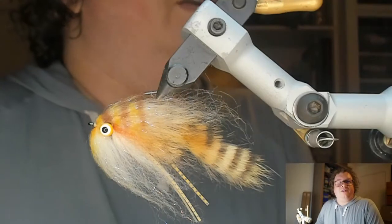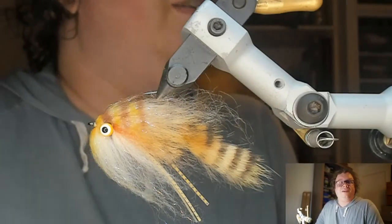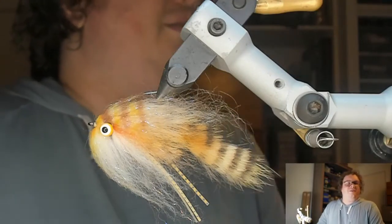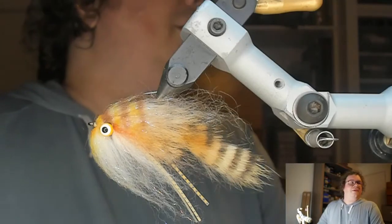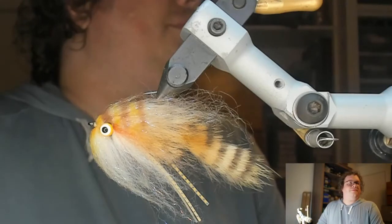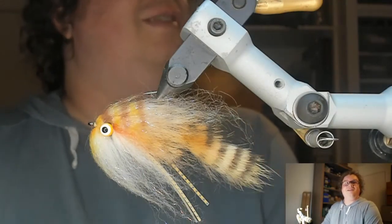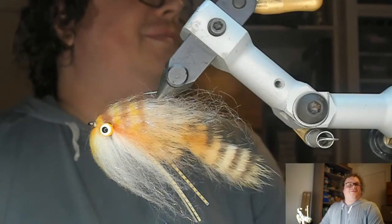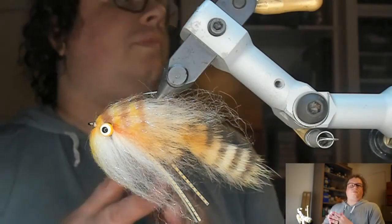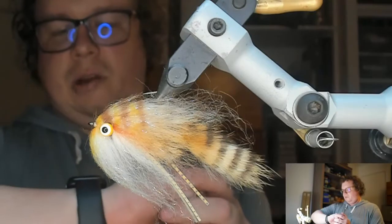I'll give people a few more minutes to roll in, but I want to make sure you guys can hear me okay. If somebody would just say something before we get started. Sound good? Yes, no, maybe? Sweet. Thanks, Adam. I'll give a few people a few more minutes to get in here and we'll get rolling in a minute or so.